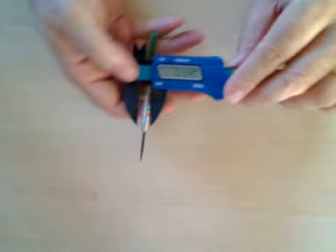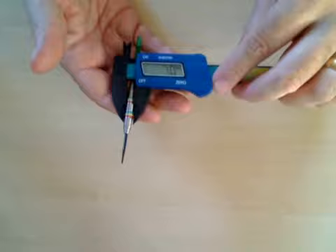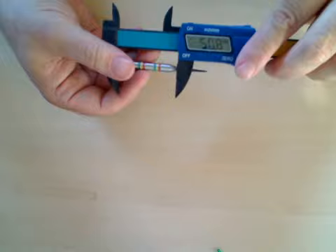Let's get the old calipers out and measure. Switching these on - millimetres. These Raster darts are, according to my measurement, seven millimetres in thickness. And then if I measure the length, I'll just remove the stem. Length-wise, from the back of the barrel to the end of the barrel, they are 50.8 millimetres.